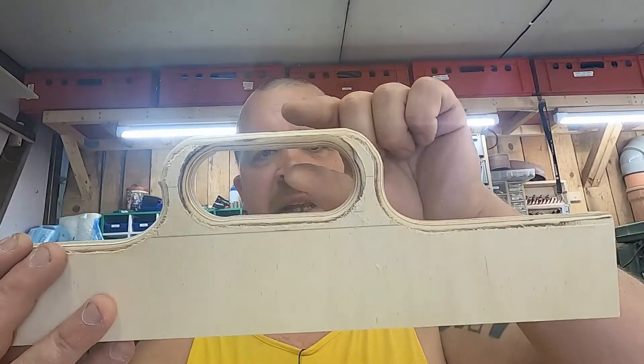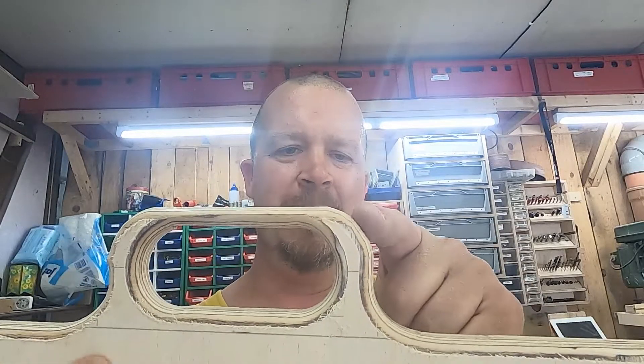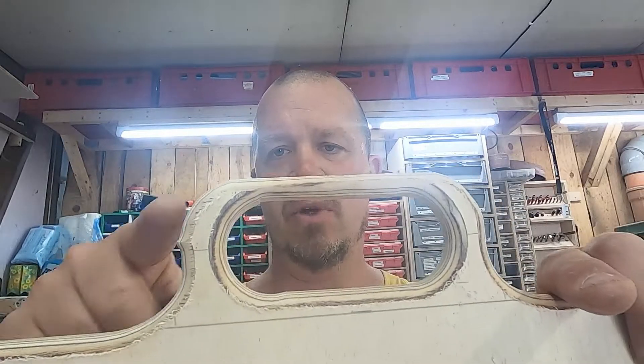As sometimes is in woodworking, sometimes you make mistakes — or not necessarily mistakes, but just not being happy with what you've done. I don't like this; I think this is too thin. So it's gonna have to be higher up, and maybe the slope just needs to be a lot more like this. Gonna bite the bullet, throw these almost in the bin, and do them again.